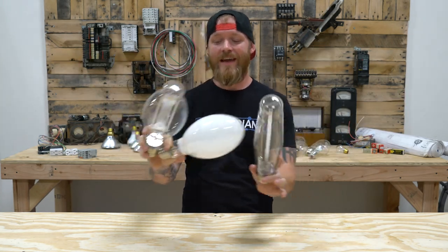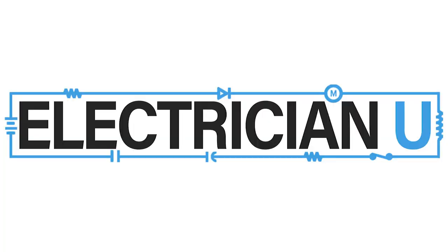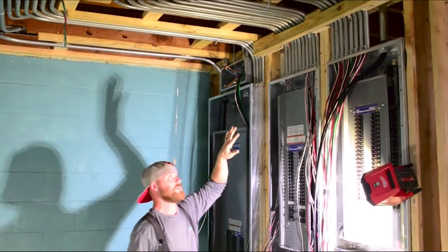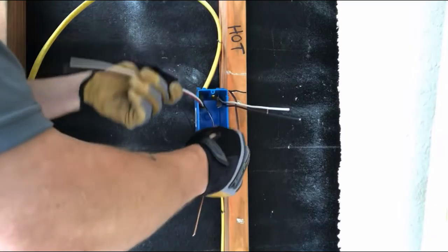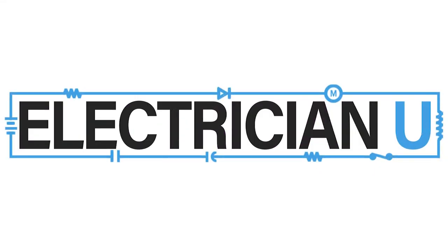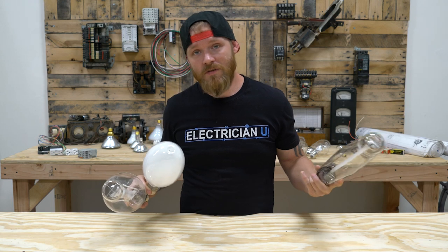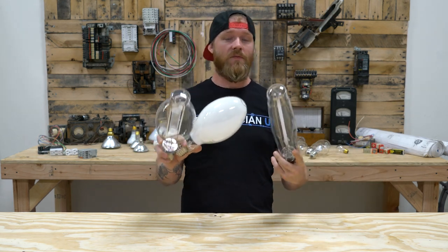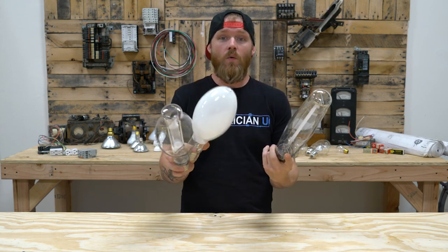This is Dustin Stelzer from Electrician U and today we're going to talk about the differences between these three types of HID lamps. So if you're a service tech out in the field and you do a lot of commercial service work, you're probably very familiar with seeing these different lamps. But some people that are new to this don't know what the difference is.